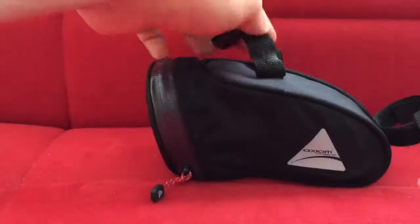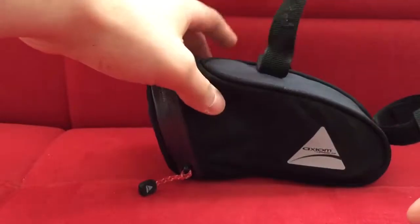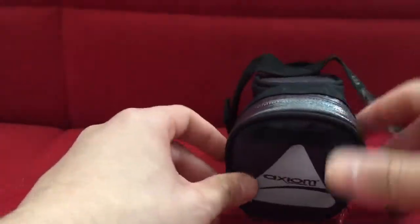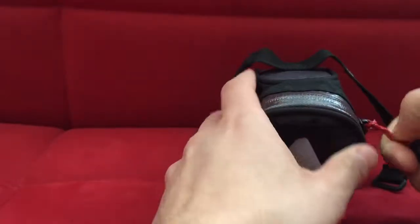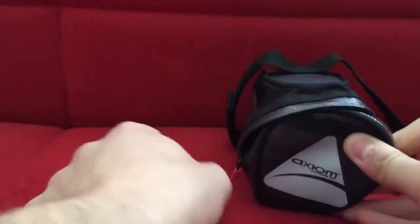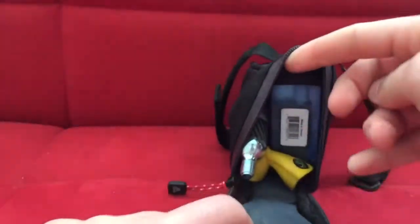The other side says 'Rider DLX' — not sure what the 'e' stands for, but the 'M' is probably for medium. Anyway, let me open it and show you what I have inside, because this thing holds a lot of stuff even though it's the medium size.